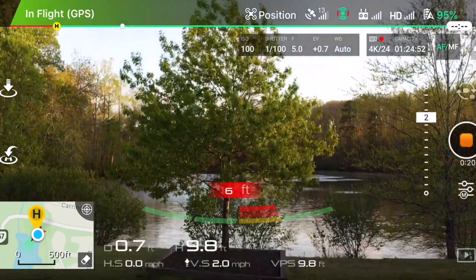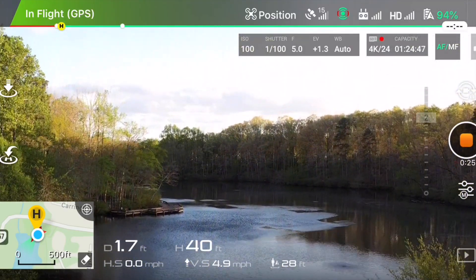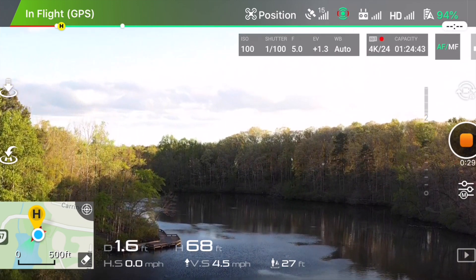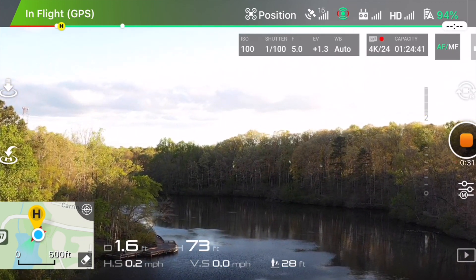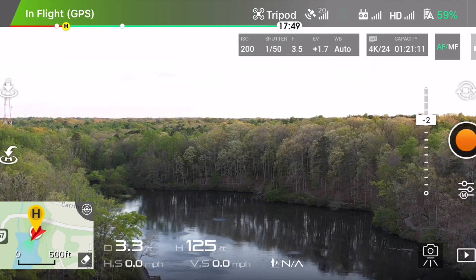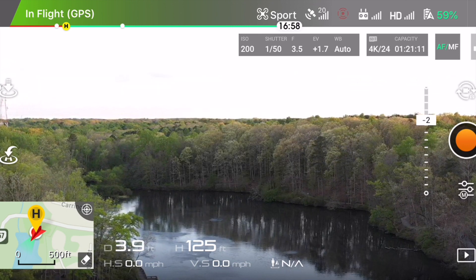Make sure that your drone is in portrait mode. If it is in sports mode or tripod mode, it doesn't work — the artificial intelligence technology won't work and you can't make an asteroid shot. Once it is in portrait mode, on the left hand side below the landing button, you'll be getting the artificial intelligence technology button.